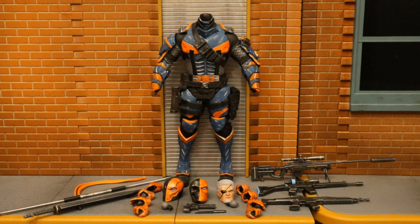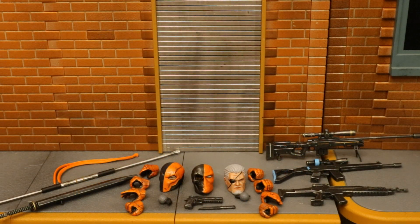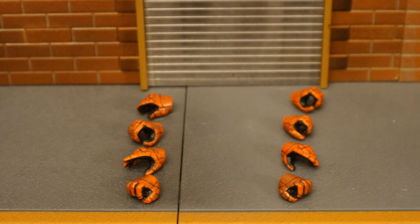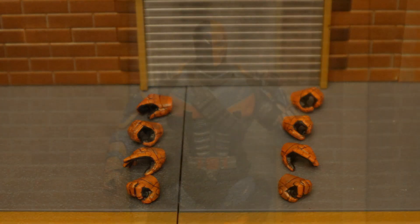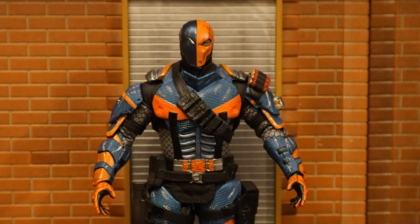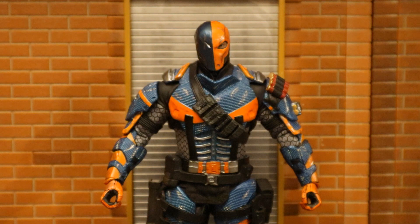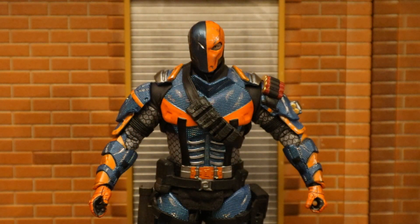Here's the figure broken down as far as he can go with all of his removable parts detached. Now let's take a look at his accessories, starting with his hands. He's got a total of eight hands — four left and four right. His first pair are fists, his second pair are open hands, his third pair are gripping hands, and his final pair: the right hand is a different kind of gripping hand that probably holds a staff, while the left hand is also a gripping hand with a slightly smaller grip.